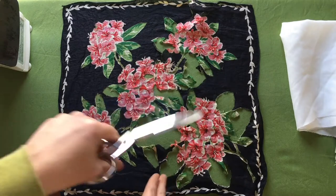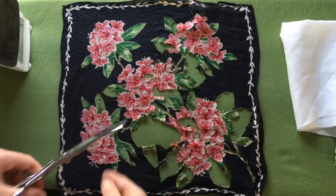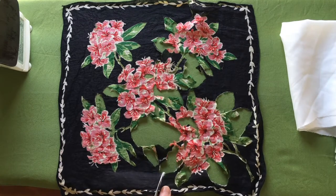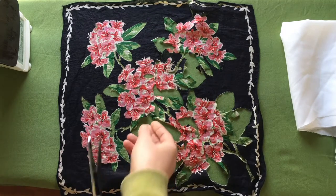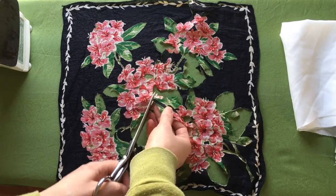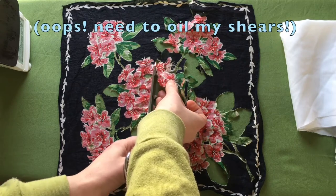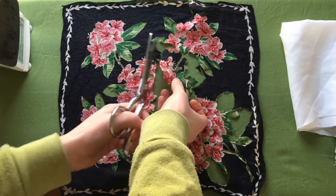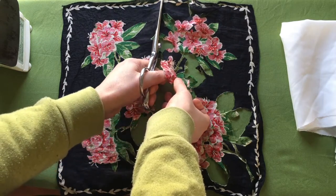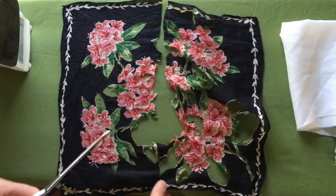It's clear that I'm probably not going to be able to use this part, so I'm just going to go ahead and snip this. I think I'm going to do it like this. I will come back to this other piece.